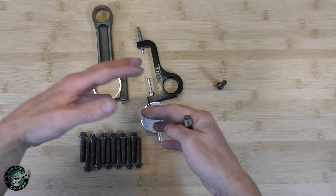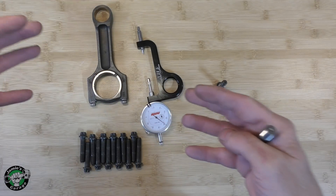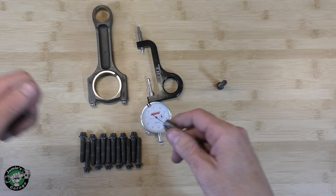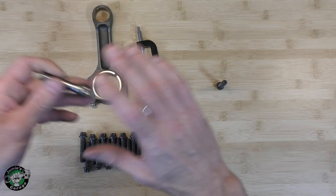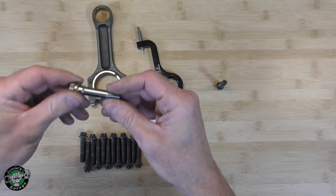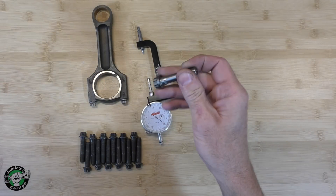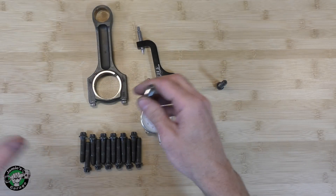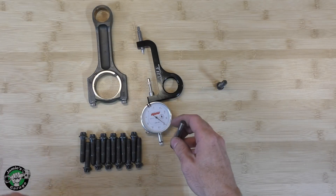I'll tell you guys, there is a huge black wormhole of information out there that you can get into — thermal expansion and certain different types of metals and lubricants — it goes on and on and on. I am not that guy. I'm not the science professor that's going to talk to you about that stuff. I'm just the guy touching on the subject. In fact, I'm still learning about some of this stuff. It is insane how much information is out there.